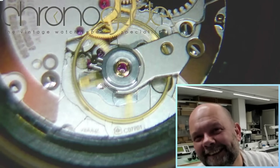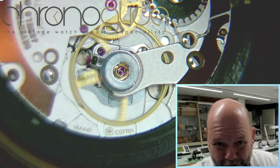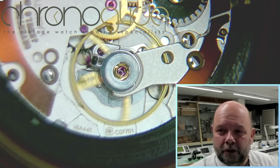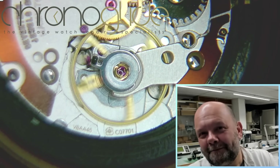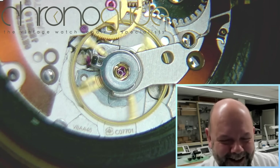My name is Karl Slaap, watchmaker from the Netherlands. This is our YouTube channel Chrono Glide — hope to see you soon. Please leave in the comments your favorite watch and your best bang for your buck — price-to-value. Would really like to hear that. Hope to see you soon!